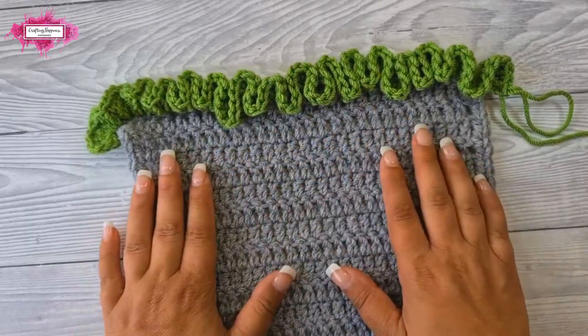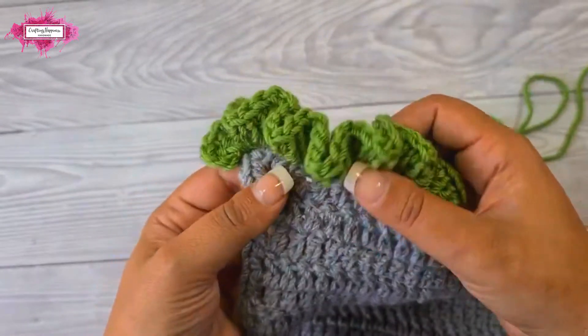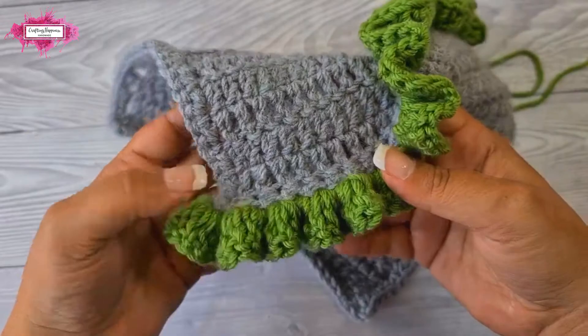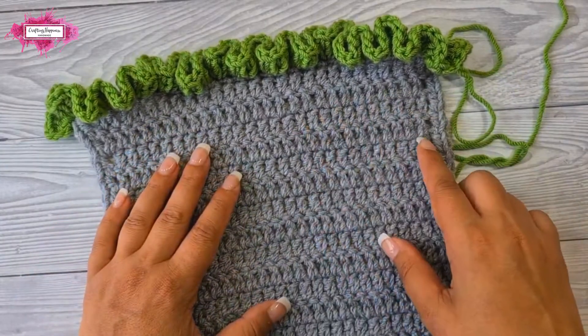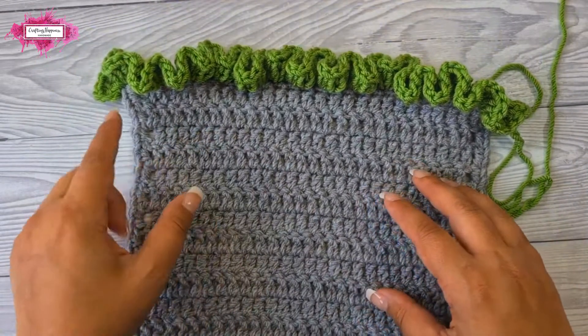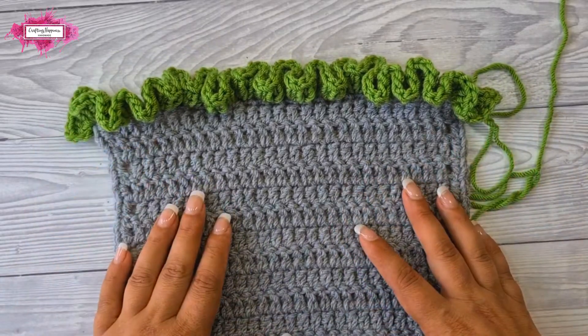Now as you can see the ruffles are quite busy and I only used five stitches for each stitch on the edge — that's only because I'm using aran. If you use double knit yarn it will be a different look. I will continue to crochet the ruffle edge all around my sample and come back to you at the end to show you how to close it and how the whole project looks.